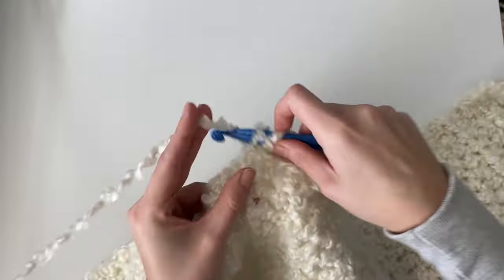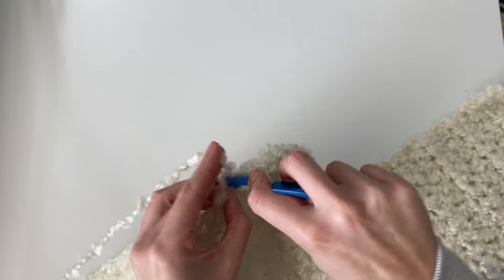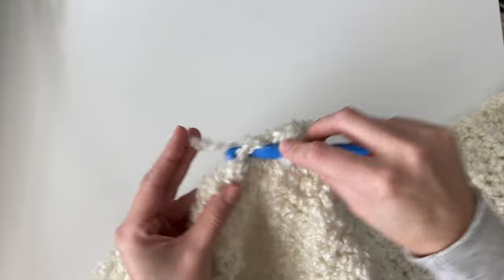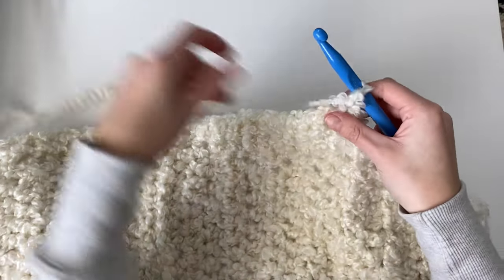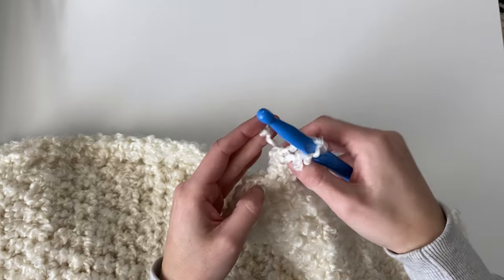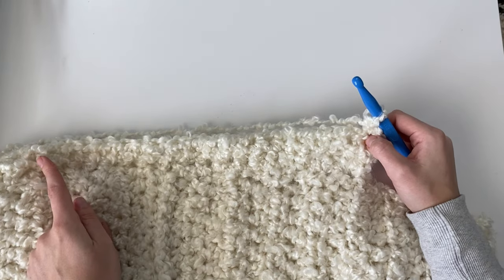Once you reach the end of the row, chain one and turn your work. Work one half double crochet stitch into each stitch across all the way, and repeat this for a total of six rows. So this is row three — you'll want to do rows four, five, and six doing the exact same thing.